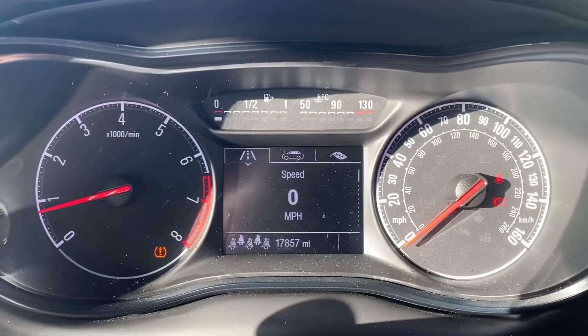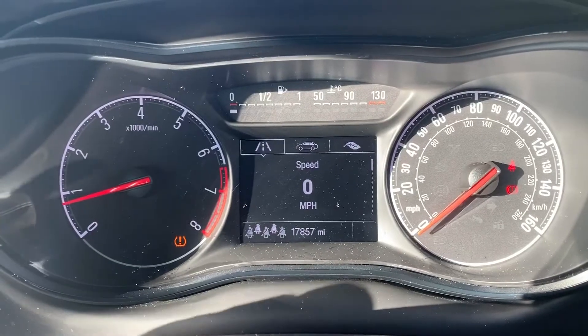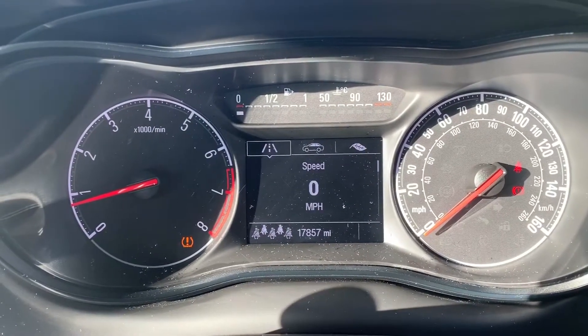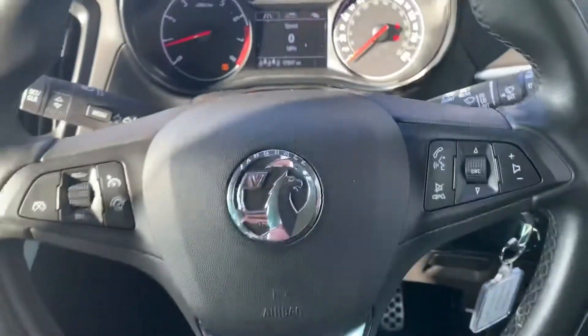Now that we're inside the car, we're going to start with the dials. On the left hand side we have the rev counter and on the right hand side the speedometer. In the middle we have a digital readout for the speedometer — that information can be changed using controls on the indicator stalk. Below that, the total miles for the car which is 17,857.